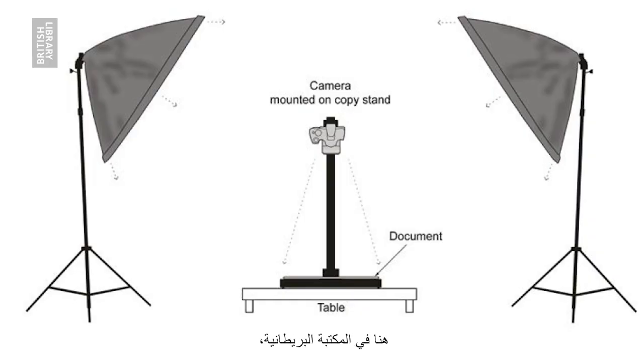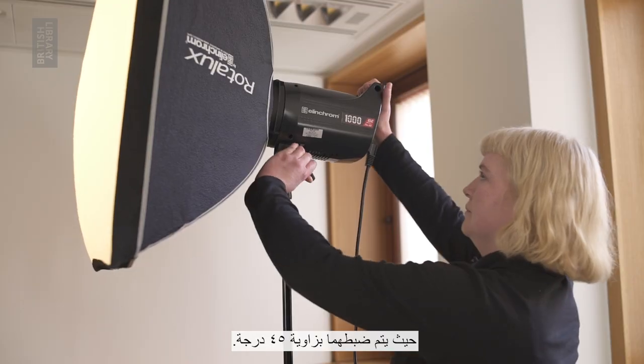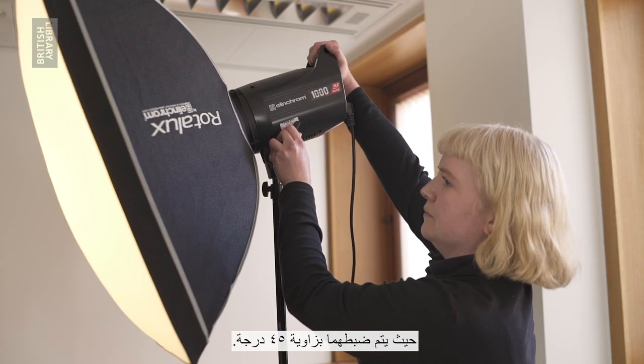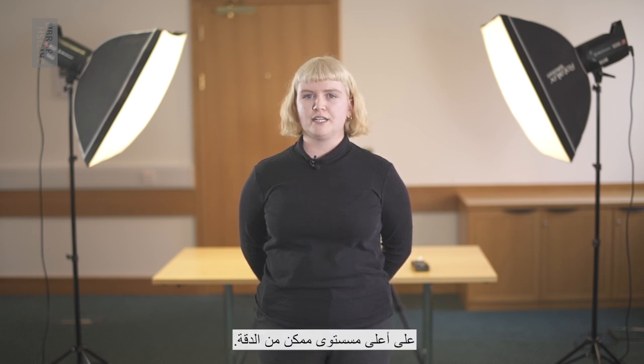At the British Library we use a technique called copy lighting. This involves using two lights that are equidistant from each other and set at a 45 degree angle. This ensures that the item is evenly lit to allow us to make as accurate a photographic copy of it as possible.